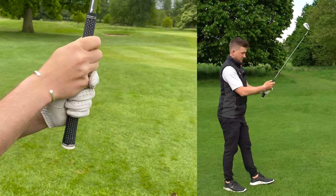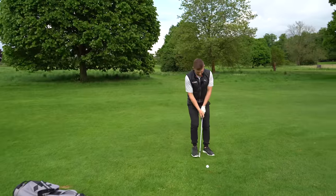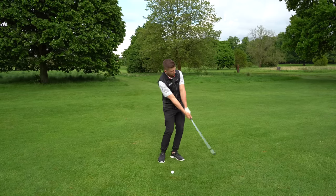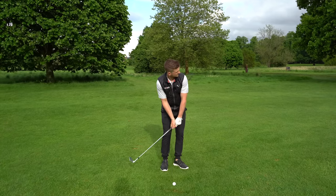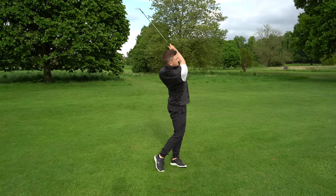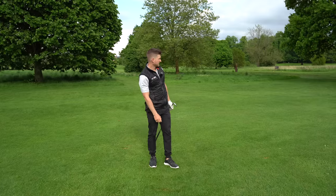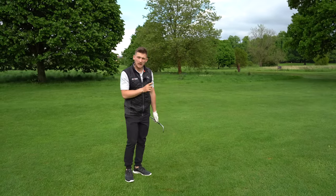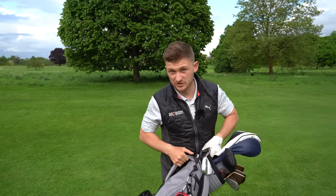We'll do this with chipping as well. Grip down — you can see that on the close-up — get into the ball a little bit closer, a little bit narrower, weight on your left, and you're going to feel as though you can control that club head speed and club head way better. Let's get this one away and get dancing around that flag.